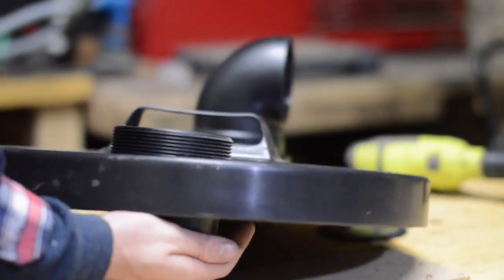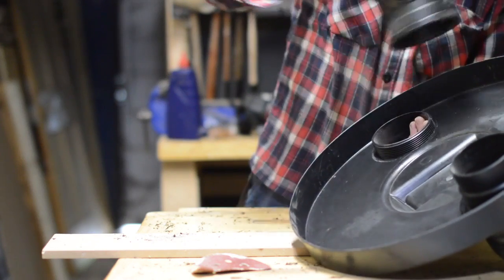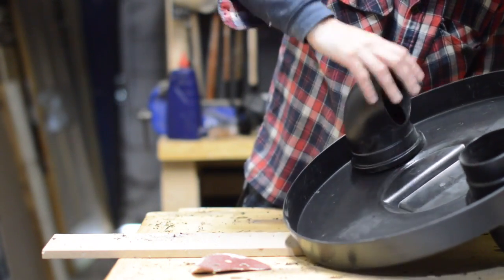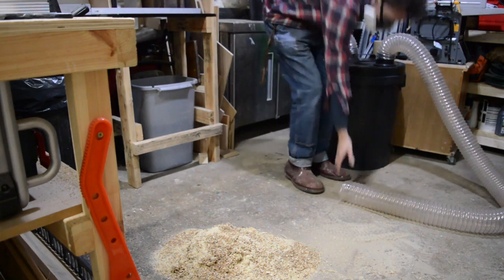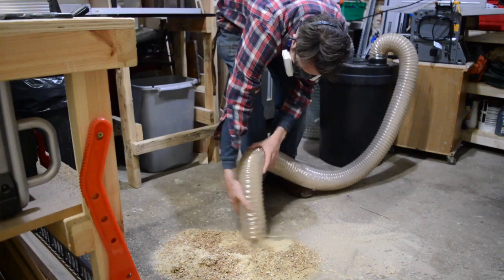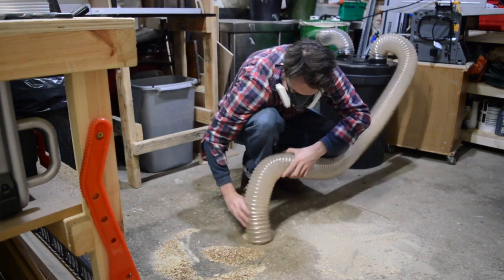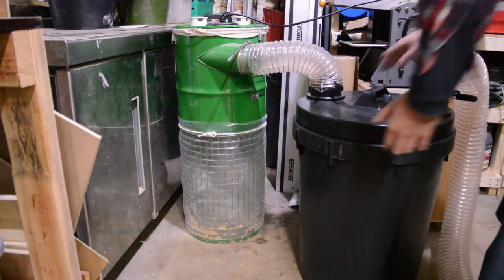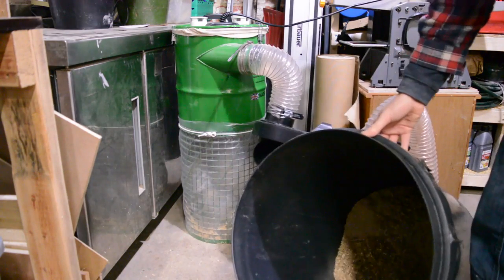I did say this was going to be cheap and simple. I'm going to attach this separator to my twin motor cam bag, which has plenty of power, so the bin needs to be strong so it doesn't collapse in. Time for the obligatory pile of sawdust on the floor test — let's see how it does. You can see there's a bit of sawdust in the bottom of my extractor, but that was already there, and pretty much all of it has gone into the dustbin.